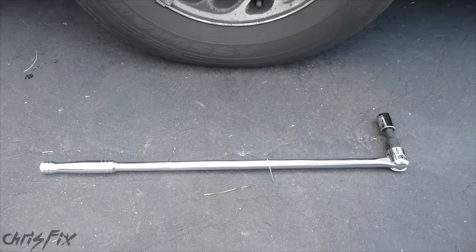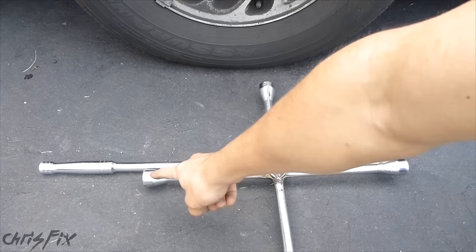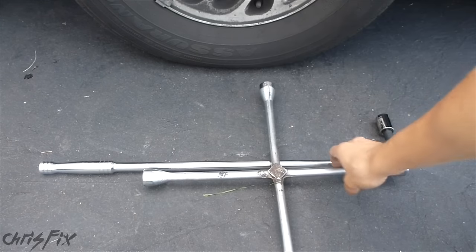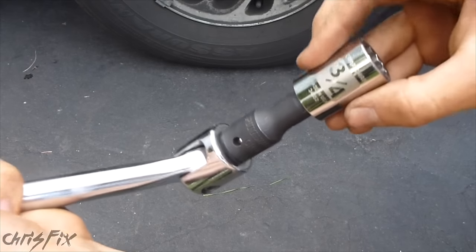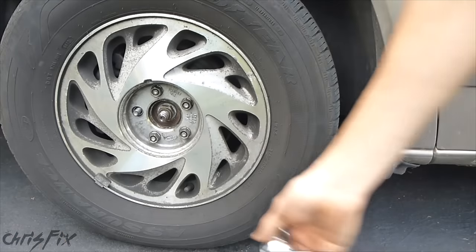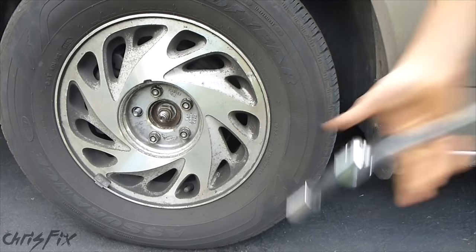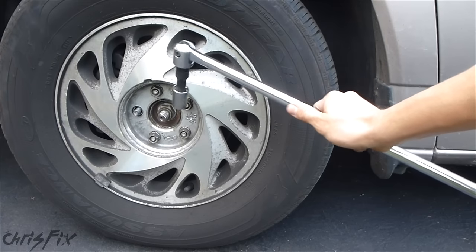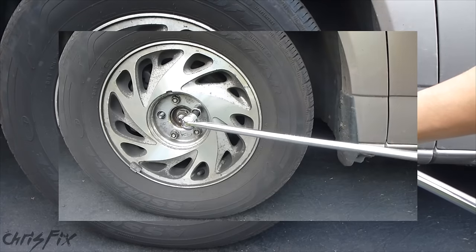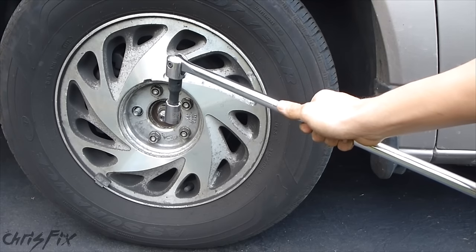So instead, what I use is an actual breaker bar. This is way longer than the tire iron — it gives you an extra almost foot of length, which gives you a lot more torque. All you do is get an extension, get your 3/4ths socket, slide the breaker bar and socket over one of the lug nuts, and it comes off easy. Those were torqued on pretty tight, and it might have been difficult getting them off without a breaker bar.